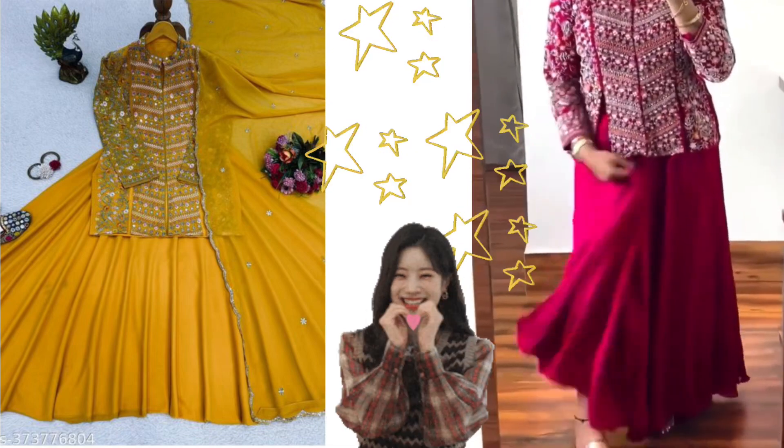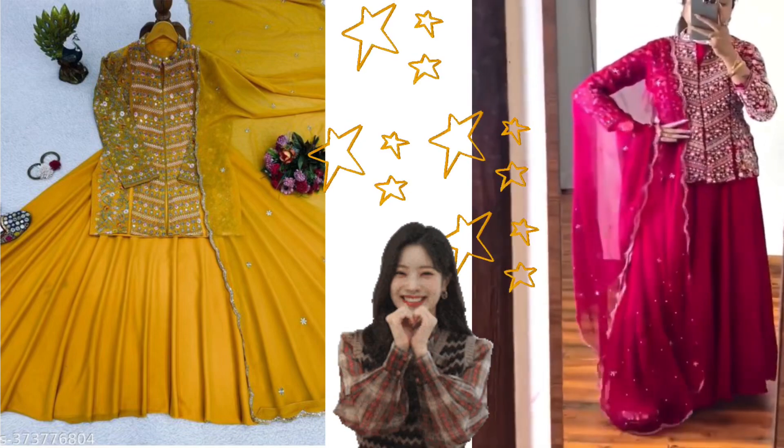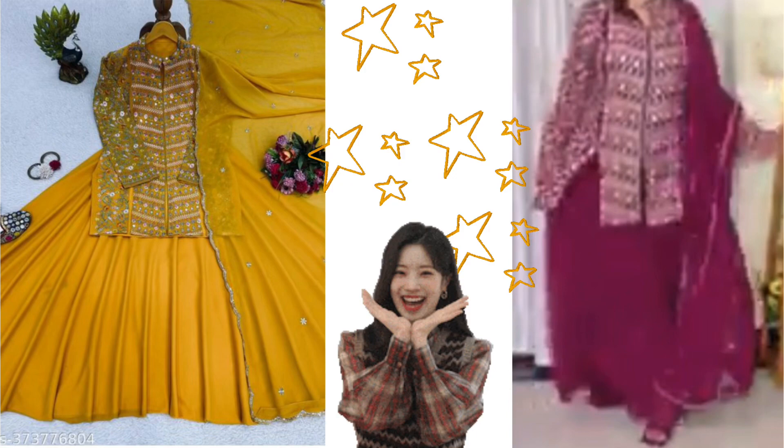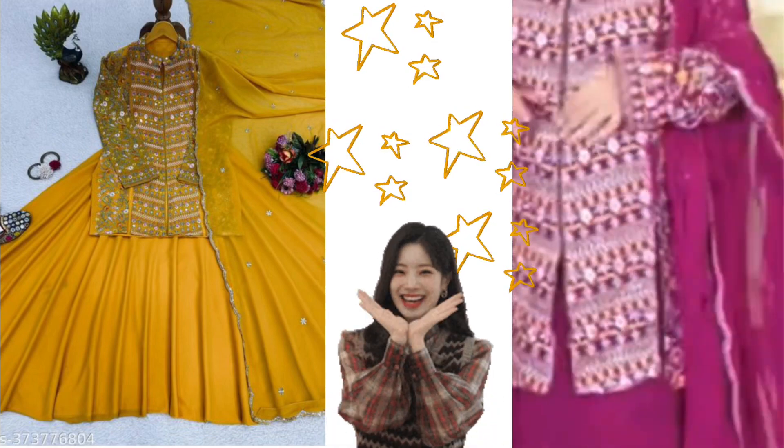Yes, I think this skirt is the same, but this skirt is not the same — you have to stitch it with it. This skirt is a look; you'll see the skirt around. It's the same, it looks very good.